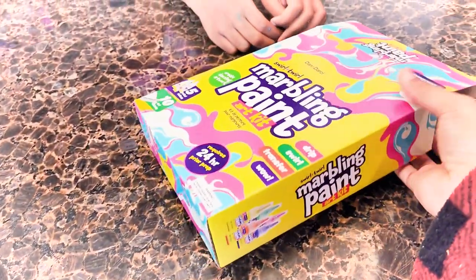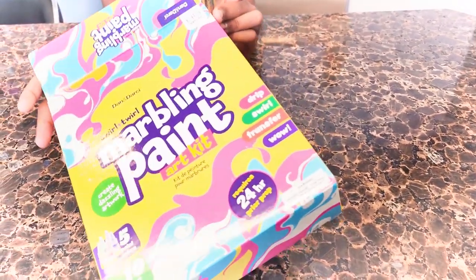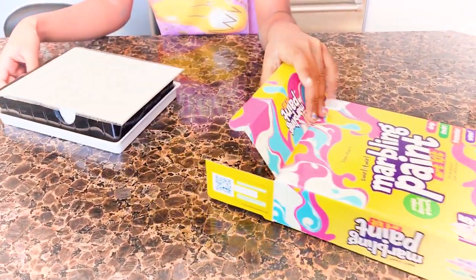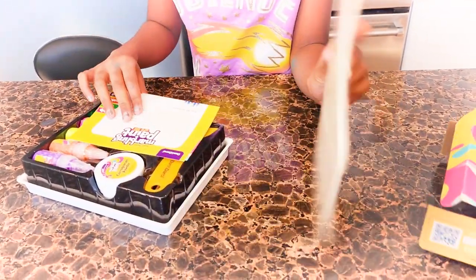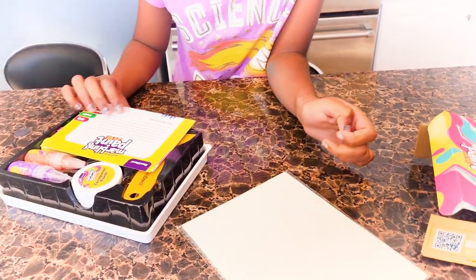We have here a marbling paint art kit. So what do we have in here? We have 10 sheets of paper.